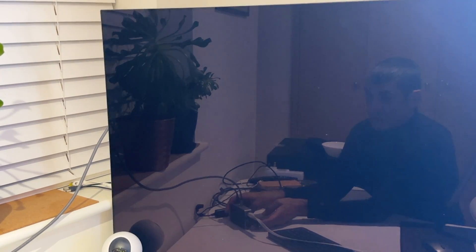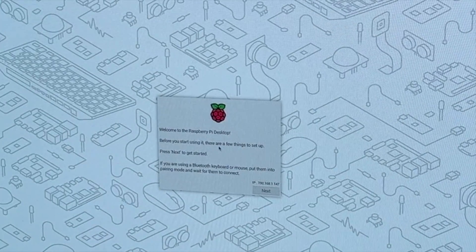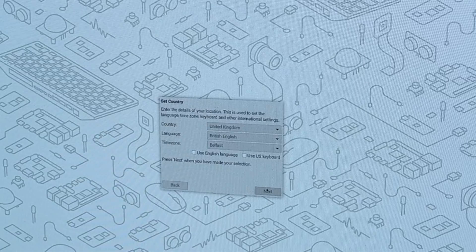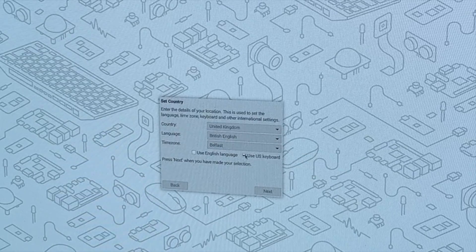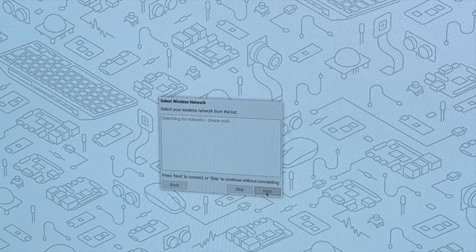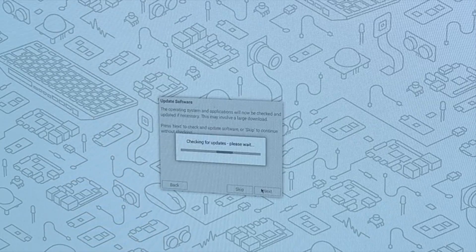I've pressed the power button once and it's going to boot. Obviously the text is in tiny writing on a 4K screen so I'll put my glasses on. United Kingdom — we'll leave it as British English. Use a US keyboard. Select wireless network, which we don't want because we have Ethernet. We'll use Firefox for the browser. Checking for software updates.